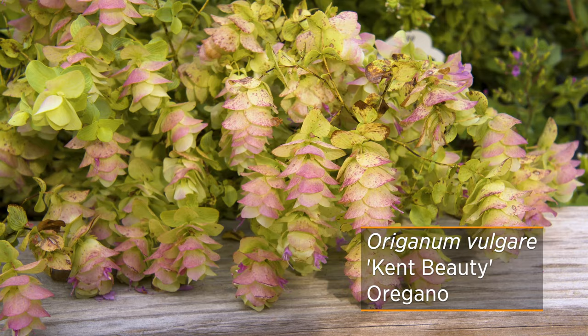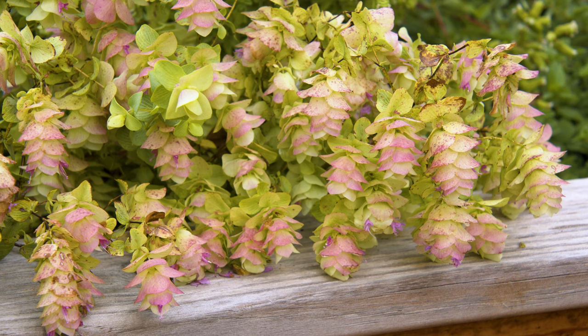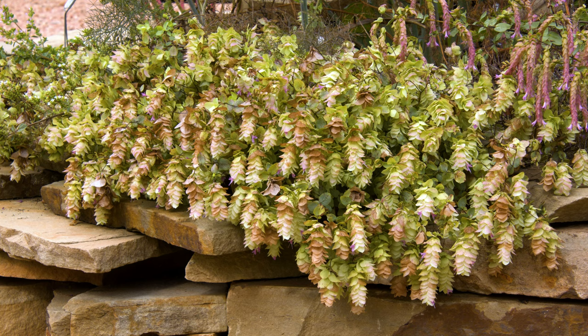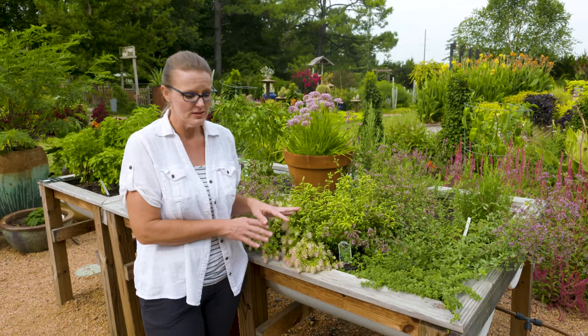What we have here is called Kent's Beauty. It's a little smaller and can get crowded out by others, but it will make a nice cascading display. It's really grown for ornamental purposes — its flowers almost resemble hops flowers, with calyx that change from green down into a mauve color with a nice lime yellow in the center. Not only do they have beautiful flowers, but what makes them perfect for rock gardens and containers is that this is a very drought-tolerant plant that likes well-drained soil.